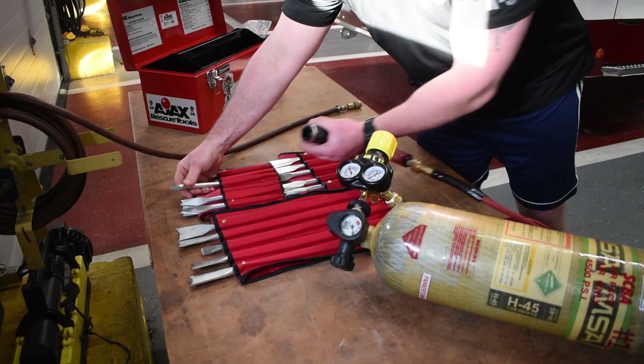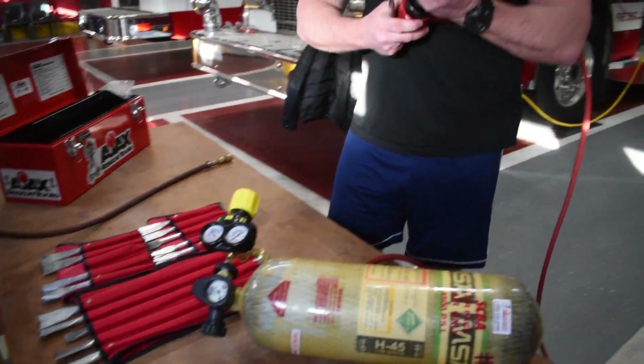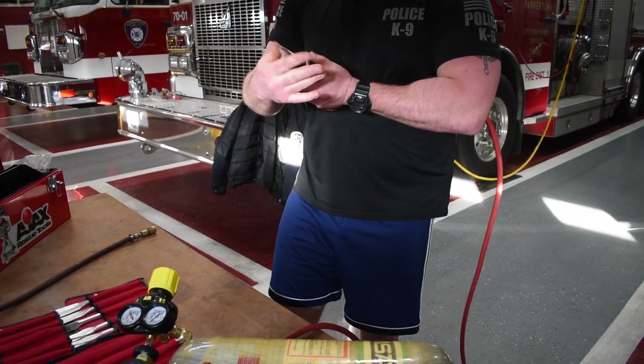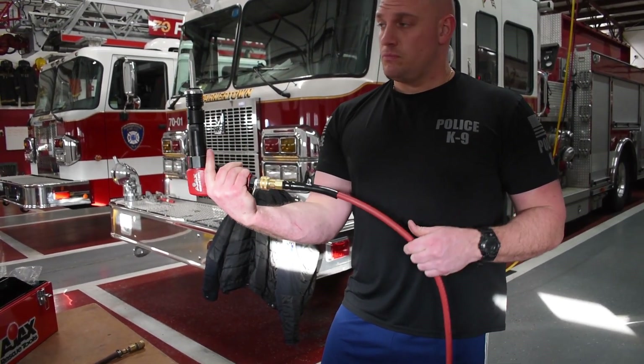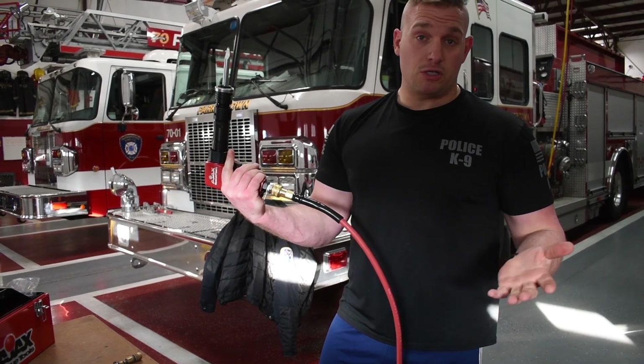We're then going to put a tip on. This is a piercing tip — this is used for concrete. Drop the gate, insert it, make sure it's not going to slip out. Give it a test fire. You got vibration, you got movement — it's going to work.